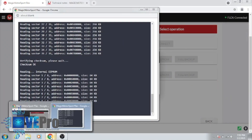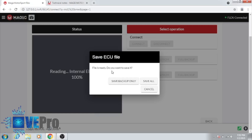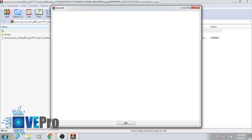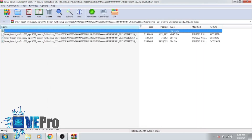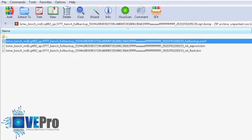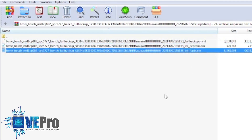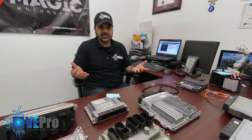And now it's going to give us the option to save the file right here. As you can see, this is the full backup file — this is the EEPROM and internal flash. Fairly easy process.